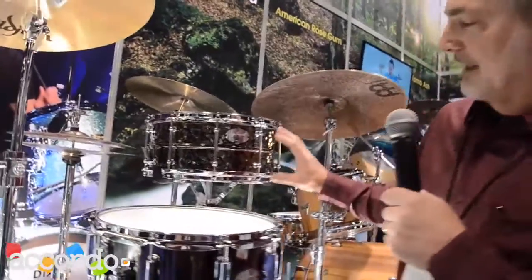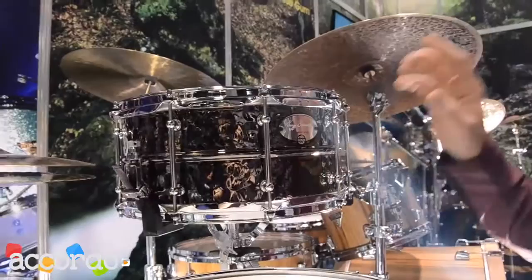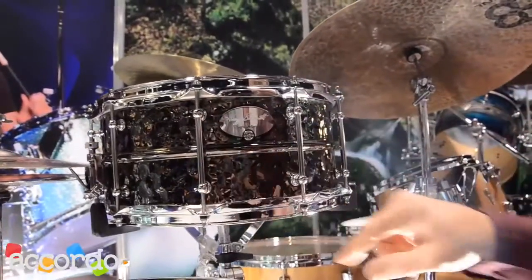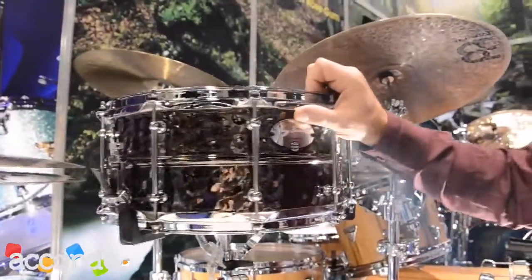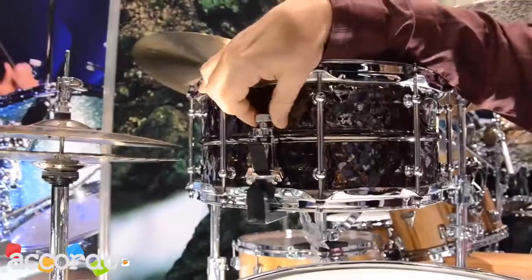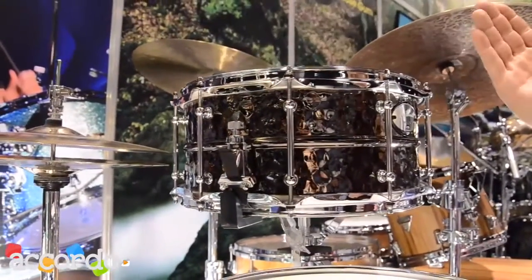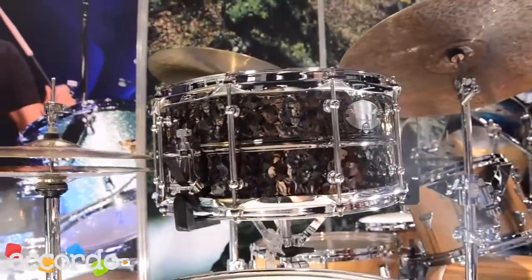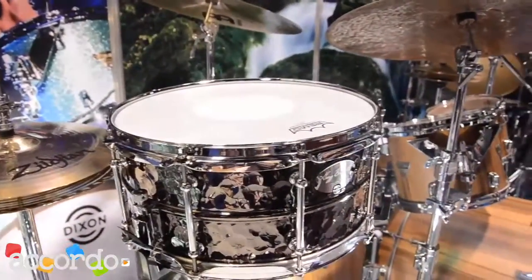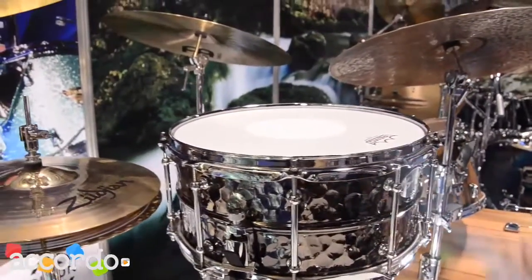First of all, we've got his premium snare with a hammered brass shell with a bead, tube lugs, and also snare adjustments — tension adjustments on both sides, on the strainer side and the butt side. So you ask why on both sides? Well, in Greg's case, he's always playing with the sound of his snare during a session, so he wanted to be able to adjust the snare wires for versatility with either hand, depending on which hand was available.